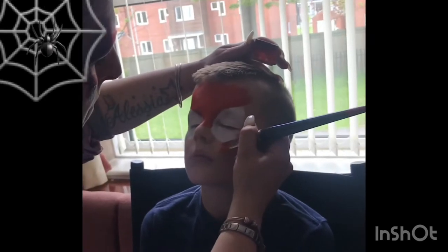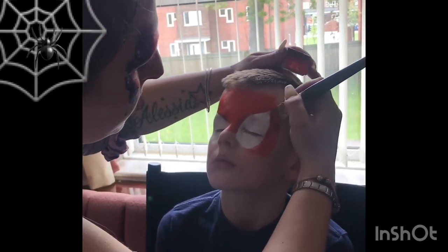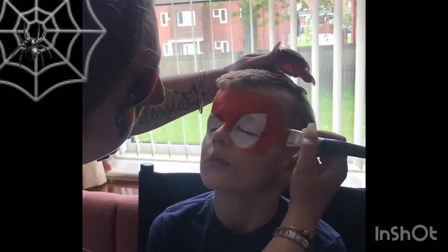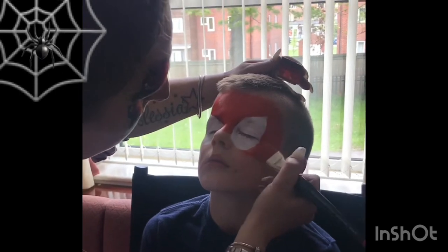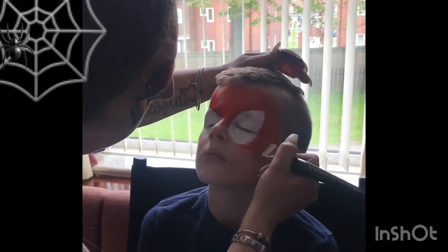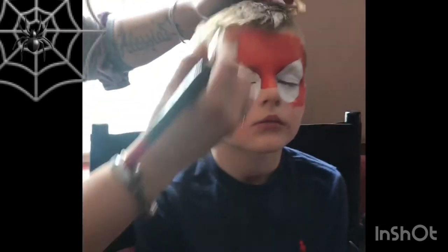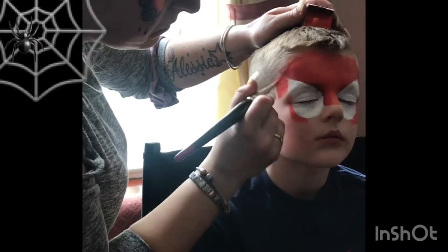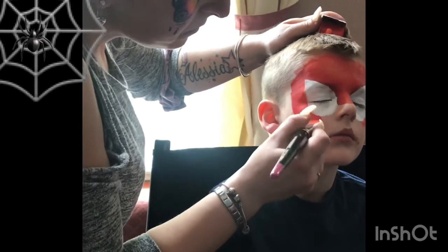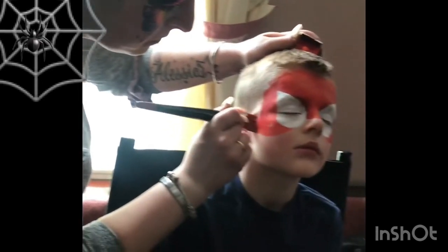Then I got my 1-inch short flat brush from the face painting shop and loaded it with Global Red. I carefully went around the shape of the Spider-Man eyes that we already made with the petal sponge and filled in the forehead area. Then I went from under the eyes with my brush, slightly pulled it on a curve, and filled in that triangle area that was left to fill in.